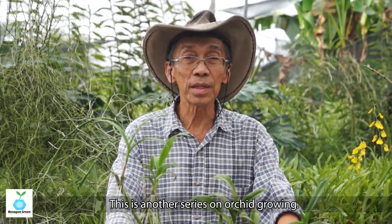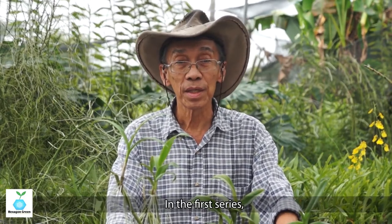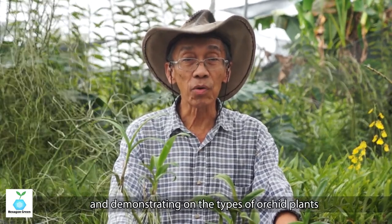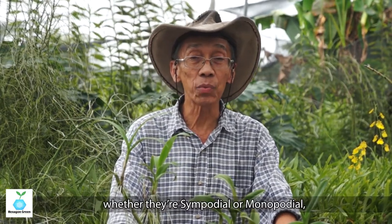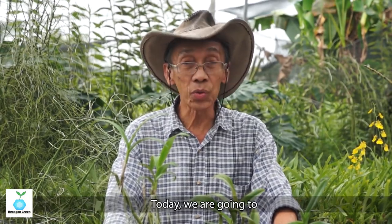How are you? This is another series of my orchid growing. My name is Yusuf Sen. In the first series, I was explaining and demonstrating the types of orchid plants, how they grow, and in what form they are — the sympodial and the monopodial, multiple stem and single stem. But today we are going to learn a bit more.